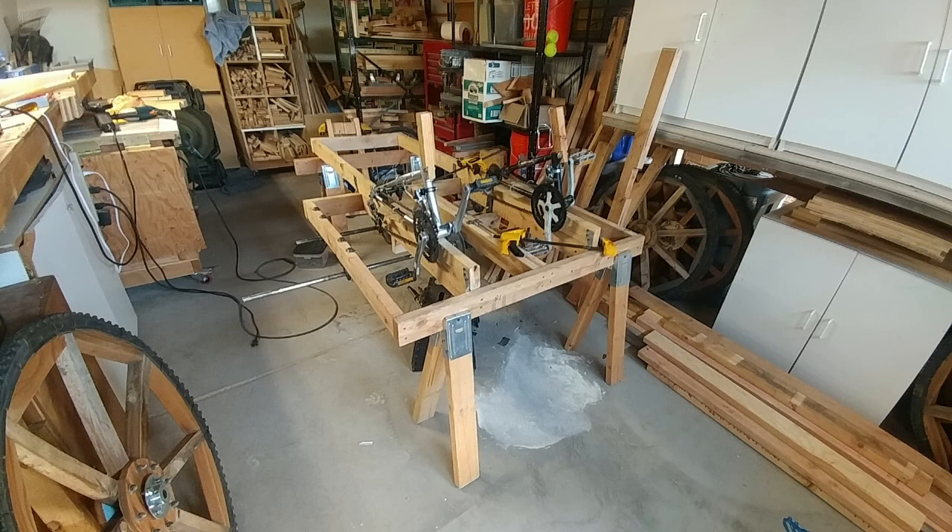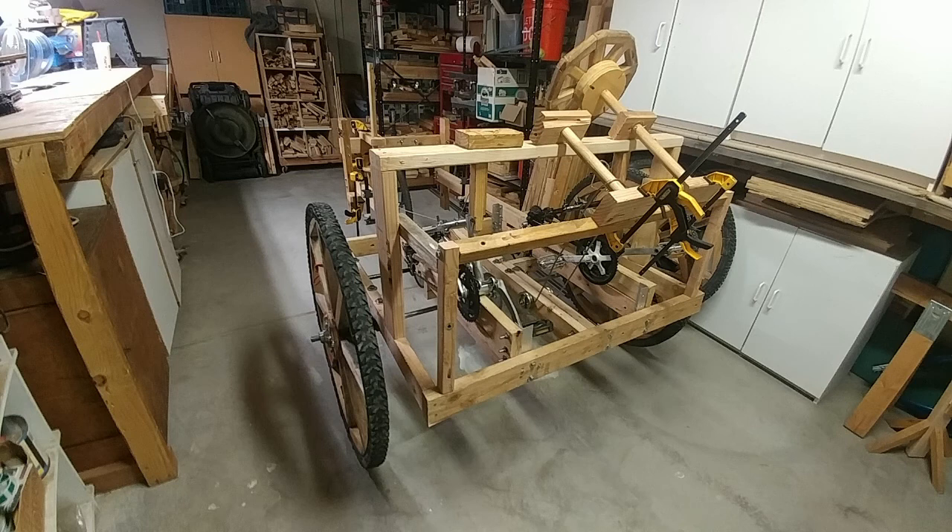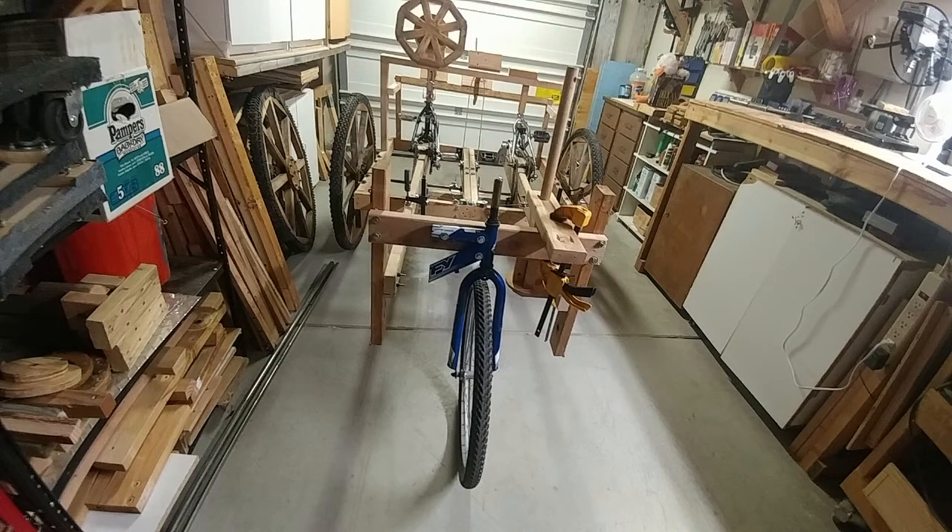Those bicycles on top are just sitting there. Here are some earlier shots when I was working on the steering, but I ended up going with a completely different steering mechanism.